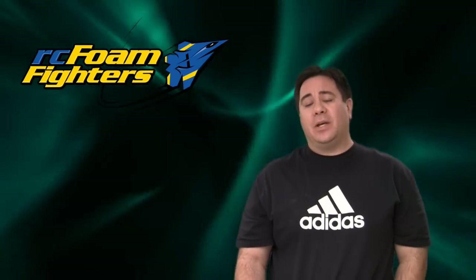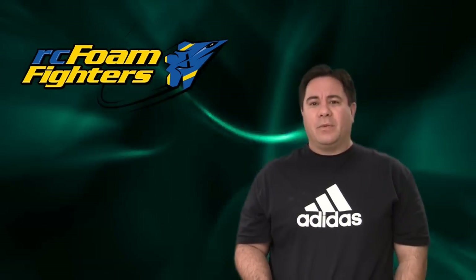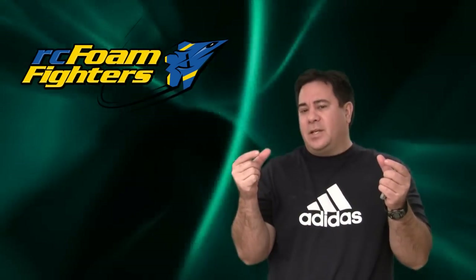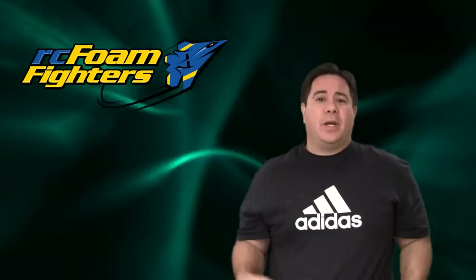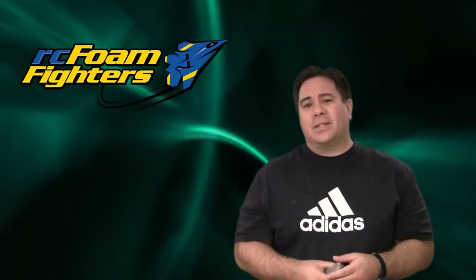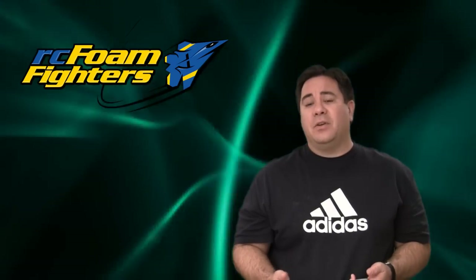I'm pretty much finished up the video for part two of the FF35 project. So far I'm pretty happy with the way everything's turned out — looks like it flies pretty good. I'm going to be doing some more testing though. It seemed like the roll was doing some kind of weird circular roll, so I'm not sure if that's the little tabs on the edge of the elevons — I might take those off and do some retesting. After that I'll probably get the plans finished up and have them available after the new year. Stay tuned guys, a lot more coming out from RC Foam Fighters.